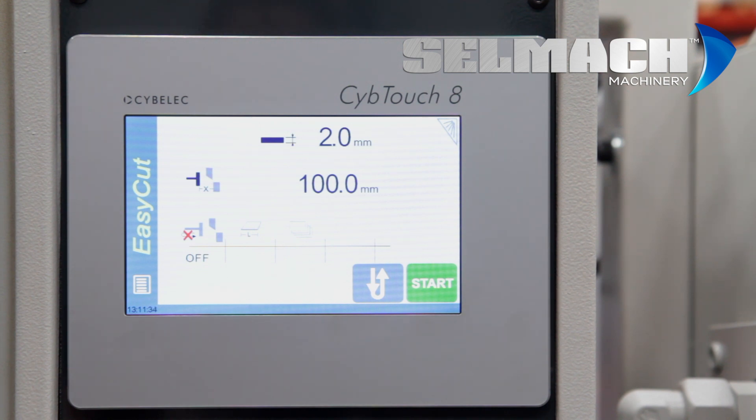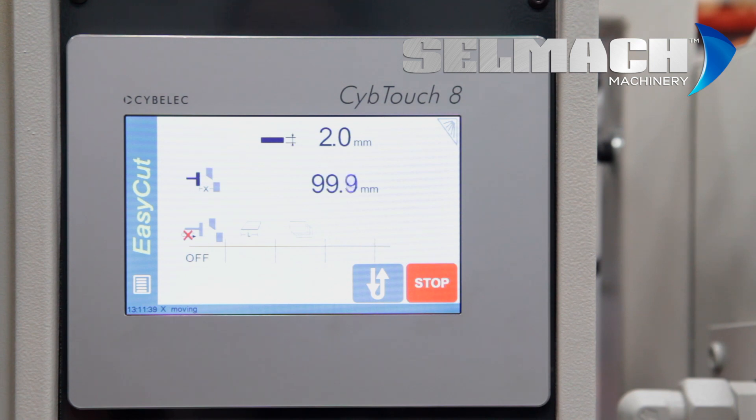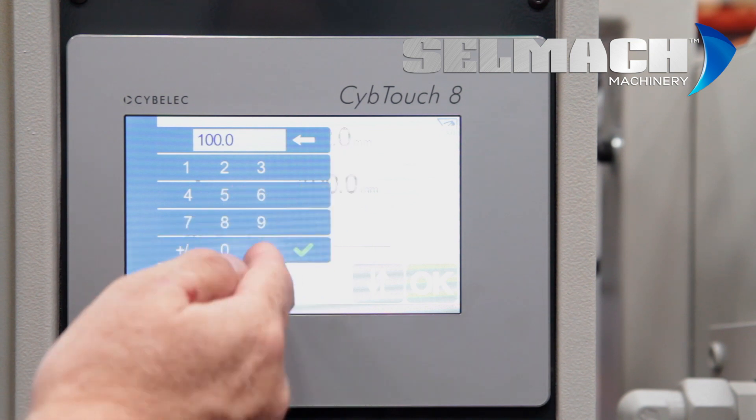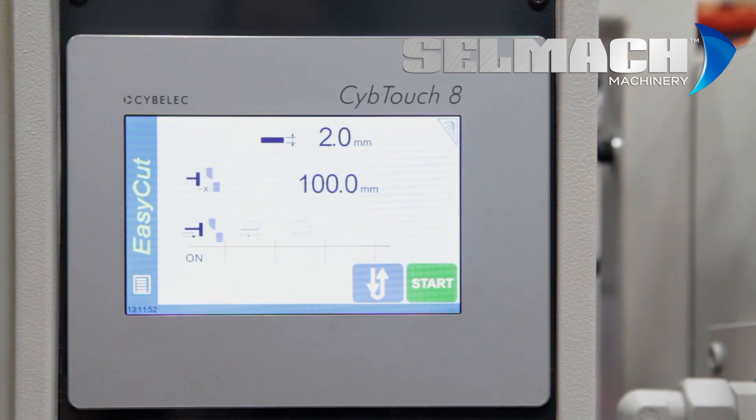Totally touch screen, no buttons. We press start and it moves to position. Here you program the thickness of material. Again, totally touch screen.